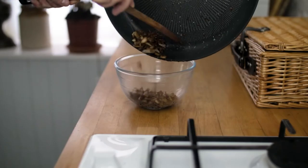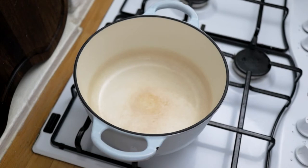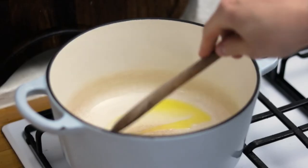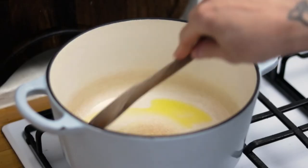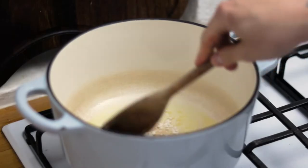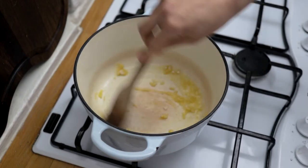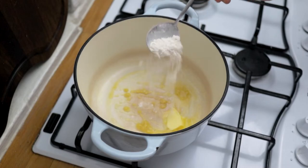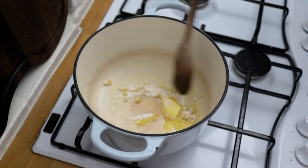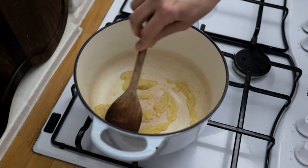Pop them to one side and now we need to make our roux. Take a saucepan or a dutch oven, pop it onto a medium heat, chuck in about a tablespoon of butter, and once the butter melts go in with about a tablespoon of flour. Cook off the rawness of the flour until you've got a nice paste. Add any more butter and flour that you need, and after another couple of minutes you should have a nice thick paste.